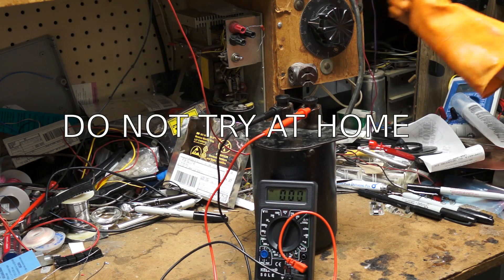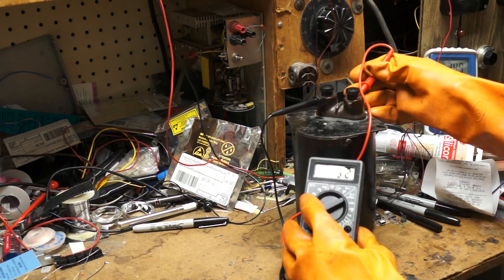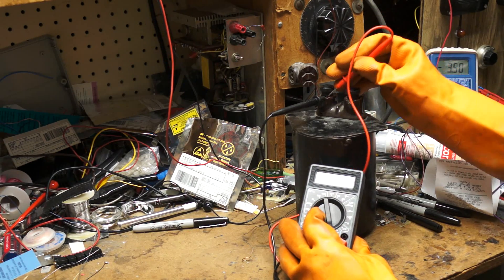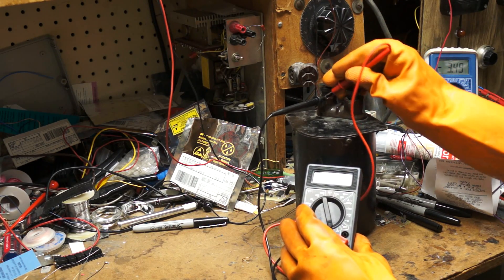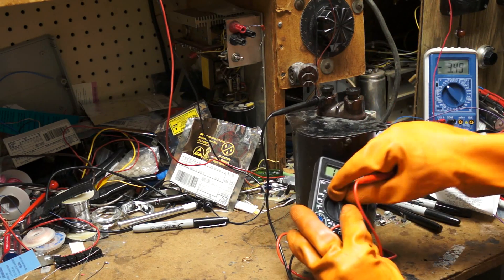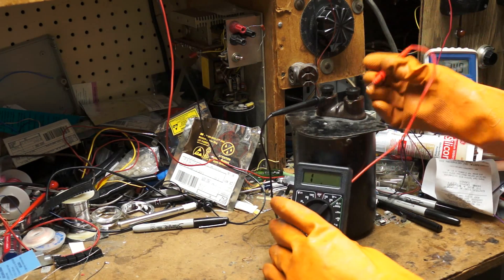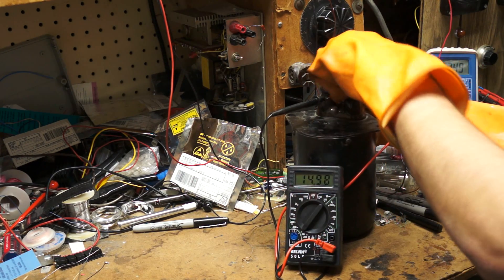I don't see any signs of anything dangerous coming out at all. Let's turn it back off. Much to my surprise, the resistance meter and the beeper are still working. So let's see what happens if we put some voltage through it in resistance mode. Some of you said they're protected if you have it in the right mode — let's see what happens.